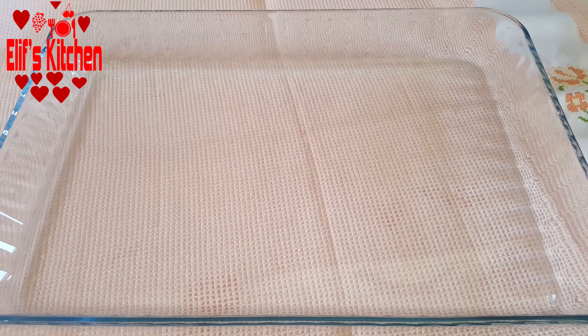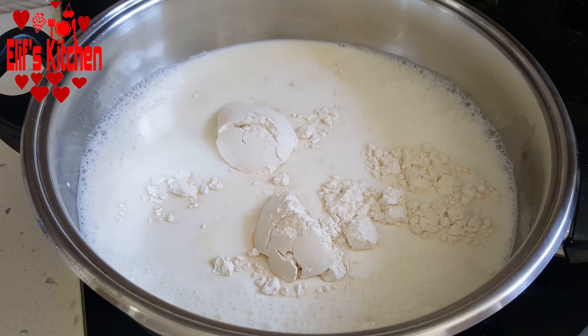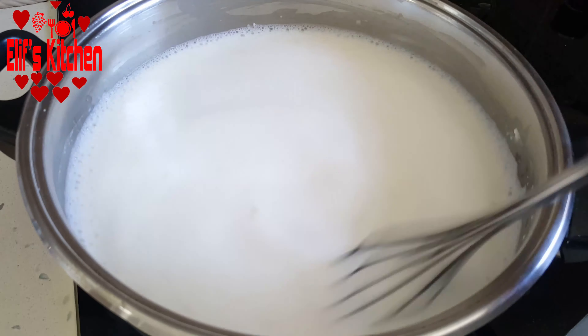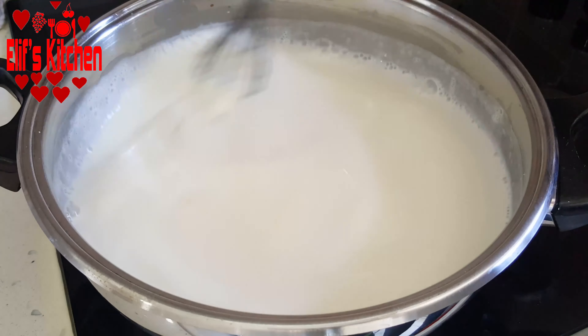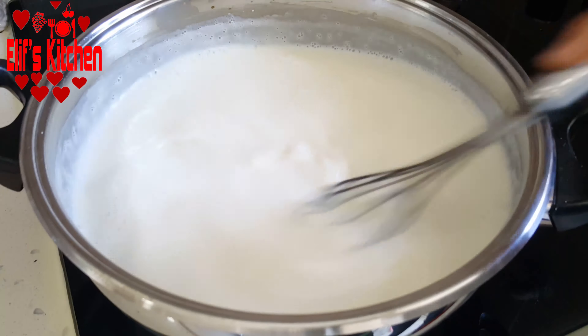Now I'll prepare my pudding. I took a liter of milk in a pot and add 2 full tablespoons of flour and 2 full tablespoons of starch. I'm going to add 4 full tablespoons of sugar and mix it well with the whisk. I turn on the stove after they mix well and keep stirring until it boils — I never stop stirring, because it will stick to the bottom and there will be lumping if I do not stir it all the time.